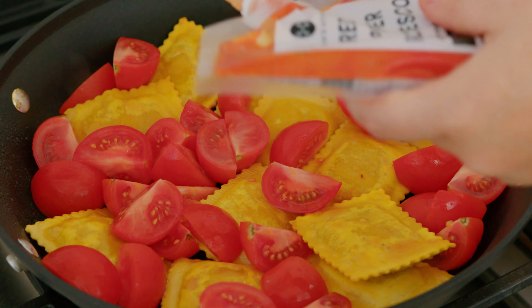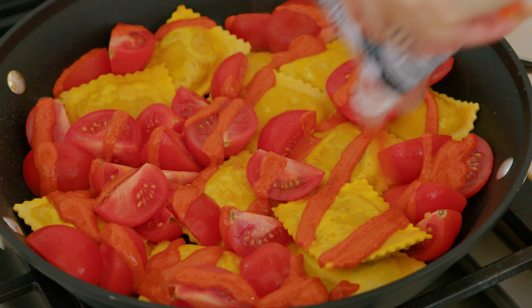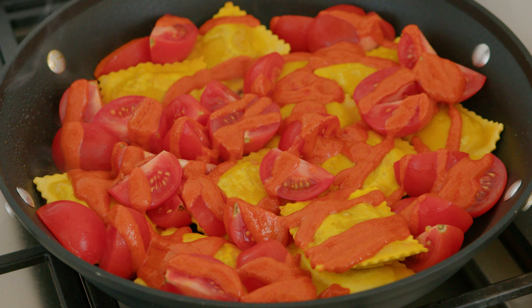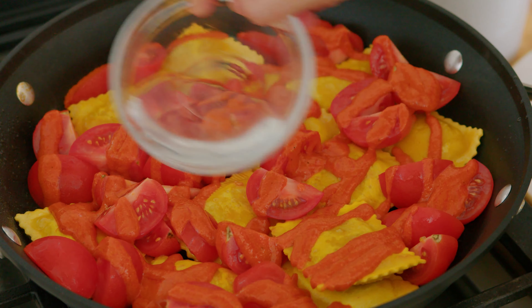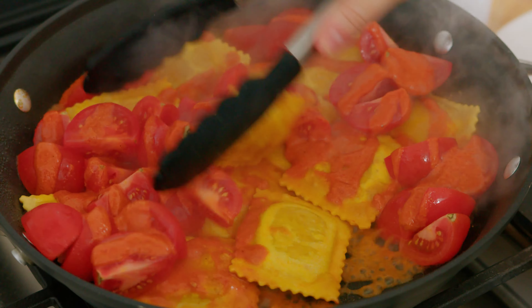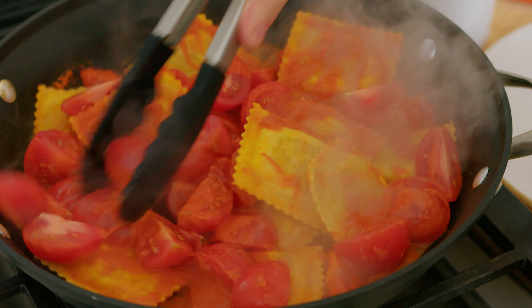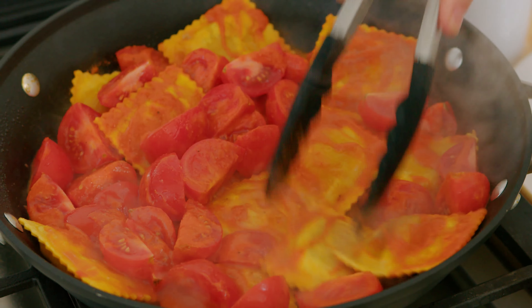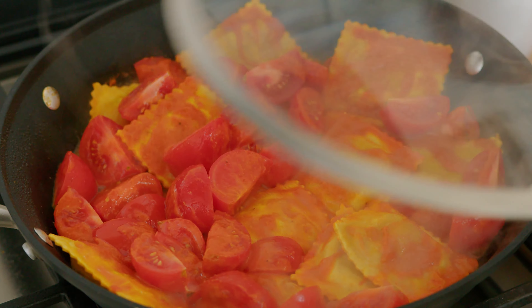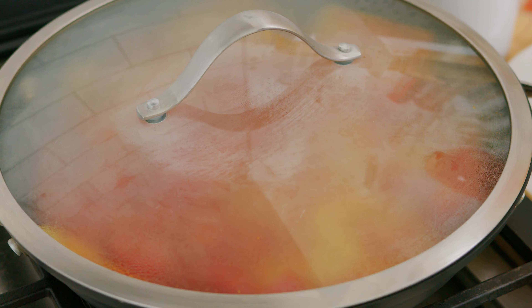Then we'll add our romesco sauce. Splash of water. And we'll cover that and cook it for about five more minutes at a low simmer.